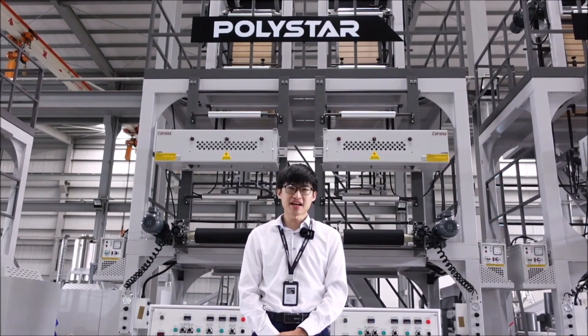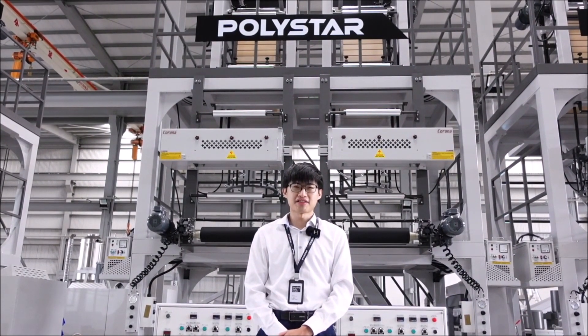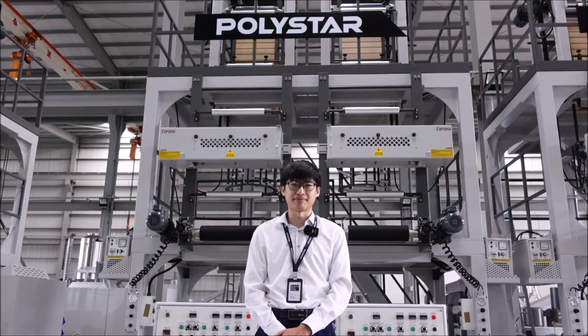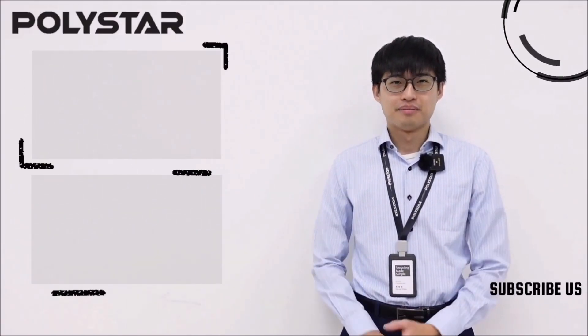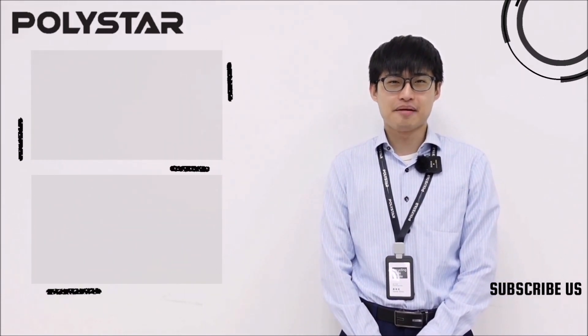Would you like to stay competitive with our Dual-X? Feel free to contact Polystar for more information. If you like this video, please check here for more information, and don't forget to subscribe to our YouTube channel for the latest updates.